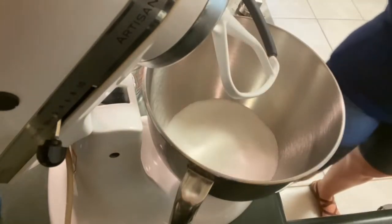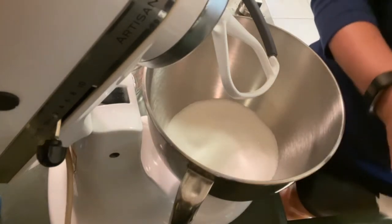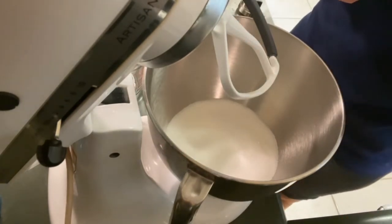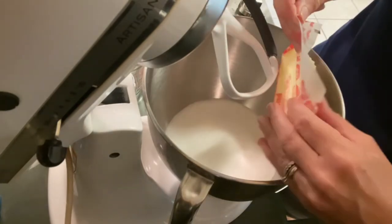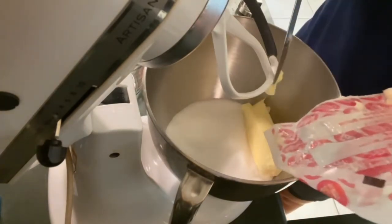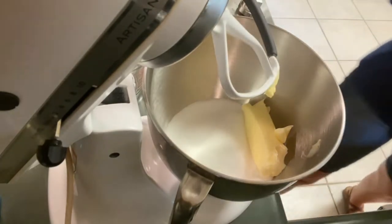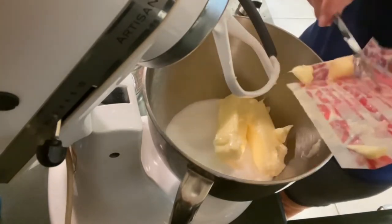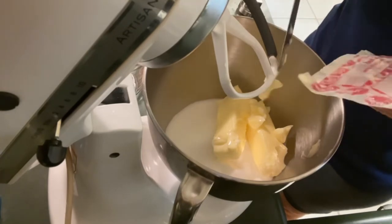Three cups of sugar measured out, and to our sugar we are going to add two sticks of butter. Our butter is softened at room temperature, and it's best when doing this to have your ingredients at room temperature — they will combine much much easier. I usually always use salted butter; I think people prefer unsalted but I like the taste of it.